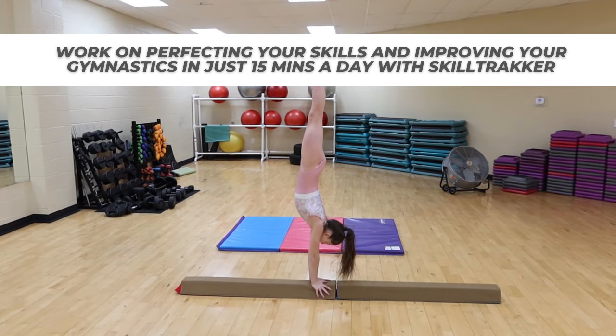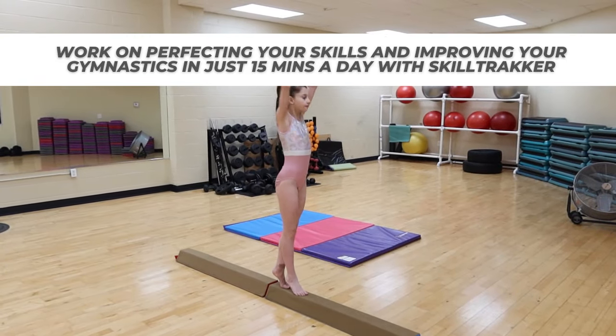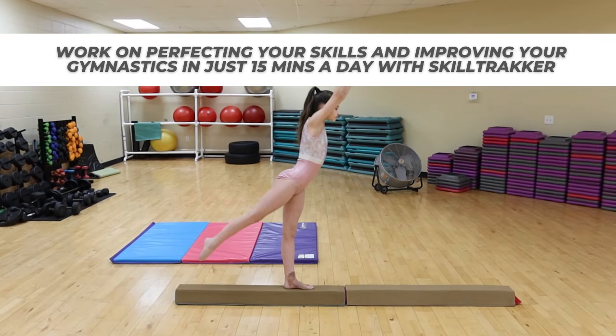Work on perfecting your skills and improving your gymnastics in just 15 minutes a day with Skill Tracker. Sign up now!